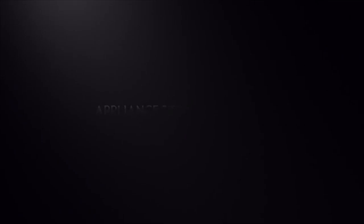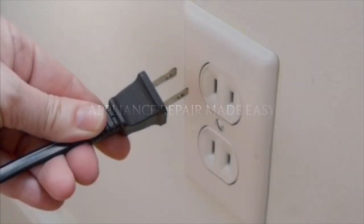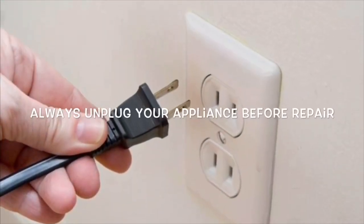This is Scott The Fix It Guy. This is a simple one today on how to turn on the gas stove after you've done your gas connection.